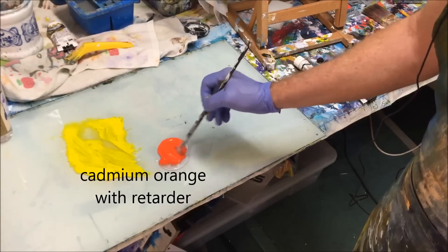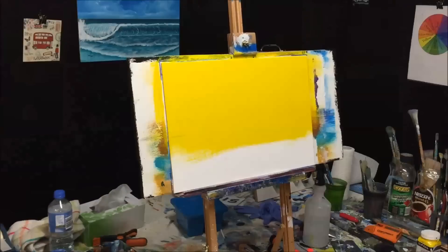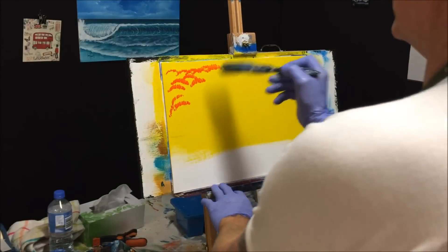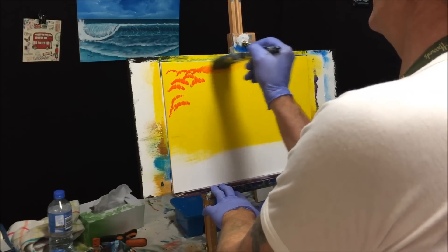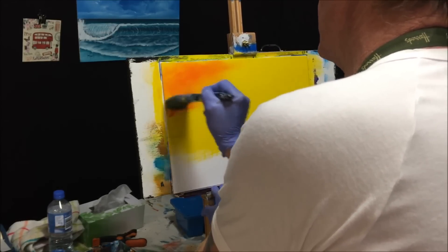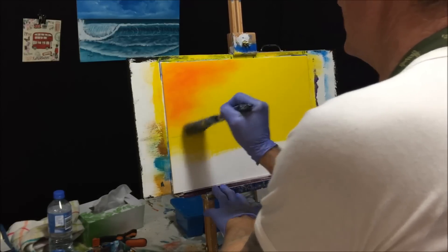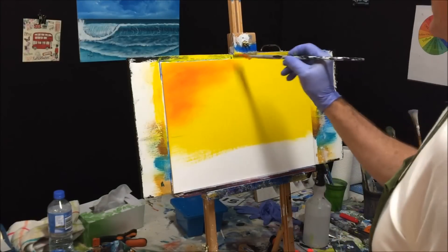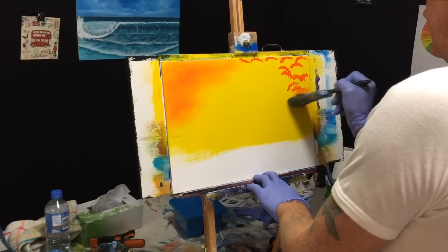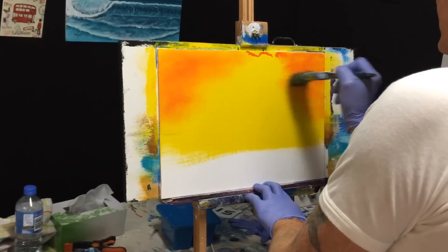I've got my Cadmium Orange with Retarda and we're going to blend some of this into that yellow. I'm just using my fan brush because I just want to put bits on there to blend in subtly — around there. Grab the blending brush and let's blend this into that yellow. Nice soft transitions, warm, merging, beautiful — that's what I want. Now I want pretty much the other side done as well, a bit across the top. Nice little twirls of the wrist and blend them out into the yellow so the transition is soft and artistic looking.